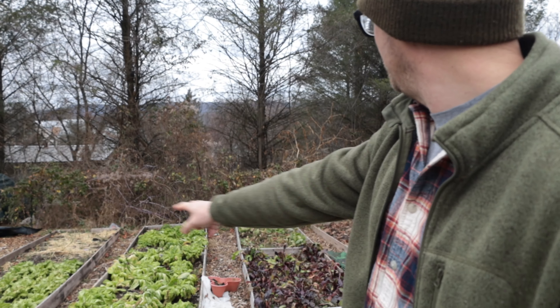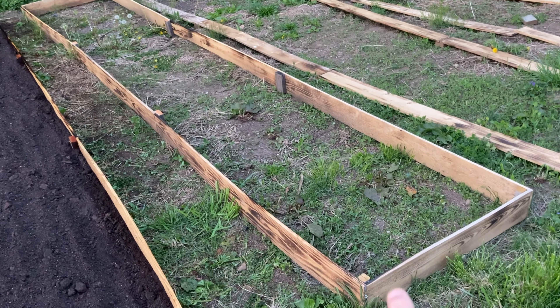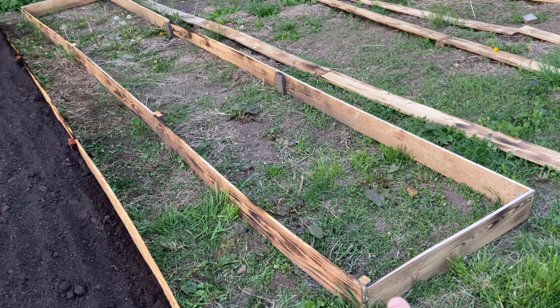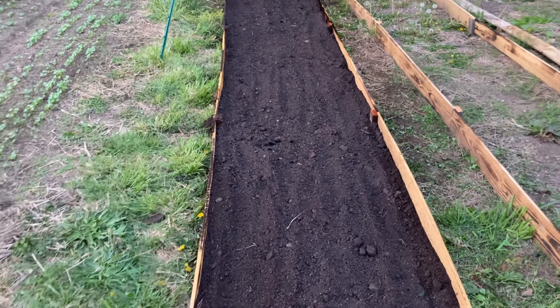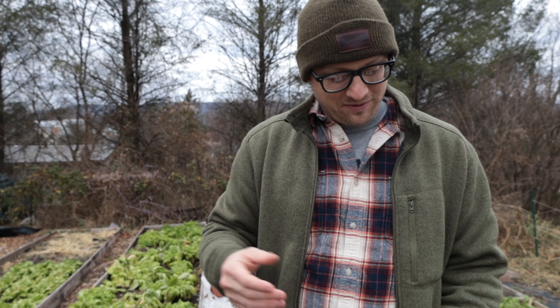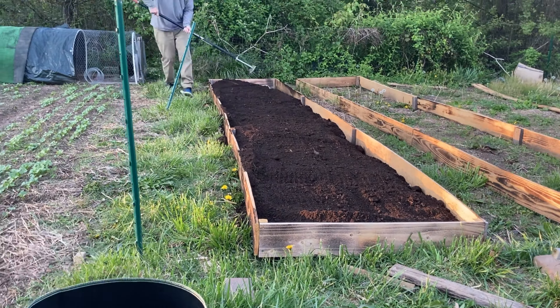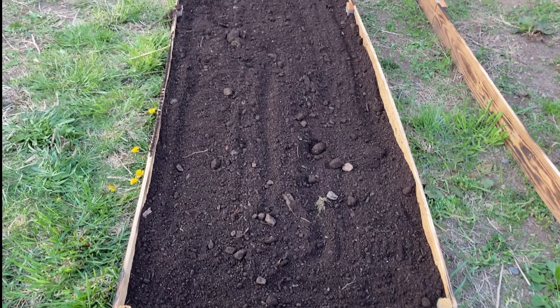I have four beds behind me — one, two, three, four. They are each three feet wide by 18 feet long, and each bed cost a total of $27.86.